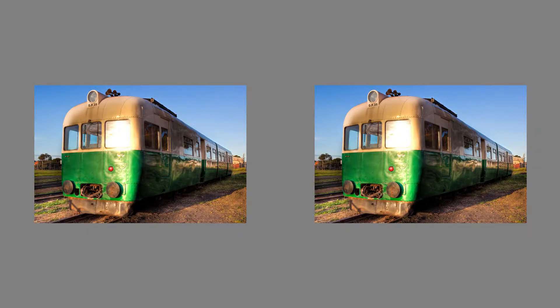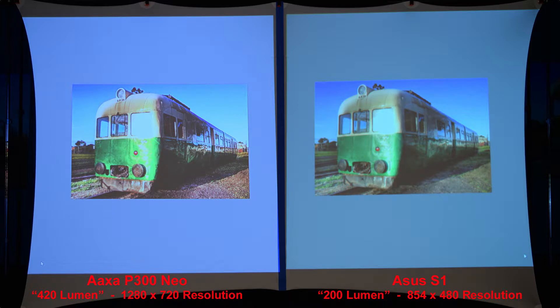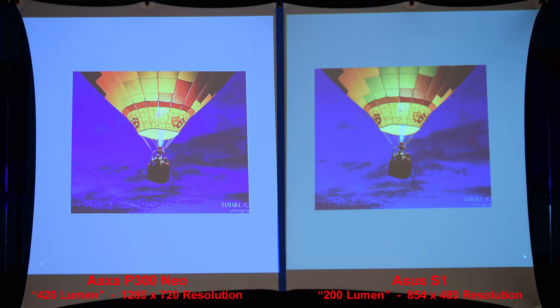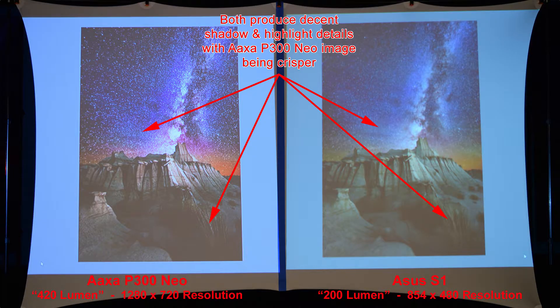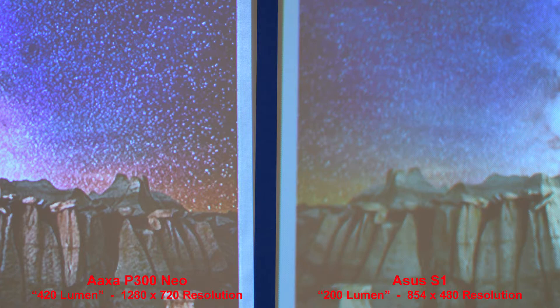Here we have a green train — both projectors produce a nice image with the AXA P300 Neo being sharper due to its higher resolution, and zooming in we can really see the difference. Here's a balloon in the night sky — the ASUS has better green, but it's just a softer image so the AXA wins out overall. Some fireworks in a dark sky — the AXA P300 Neo's higher resolution creates better fine-line details. And our final image is some stars in the sky — both projectors have decent shadow and highlight details, but the AXA just produces a sharper image due to the higher resolution.